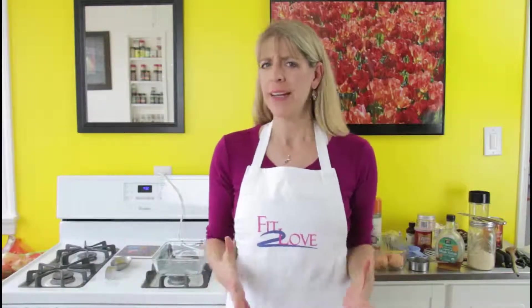Today's show: Paleo Banana Bread. So when I decided to do the Paleo Diet, which is basically the caveman diet, it's meat and fish and seeds and nuts and fruits and vegetables. There's no grain in the Paleo Diet, and there's no starch.